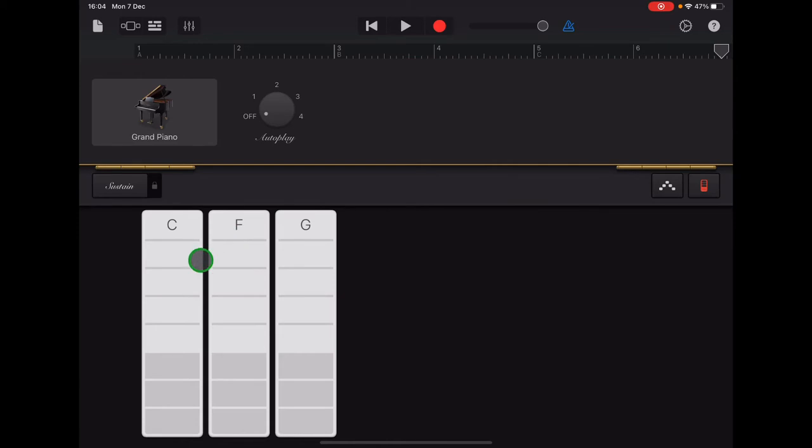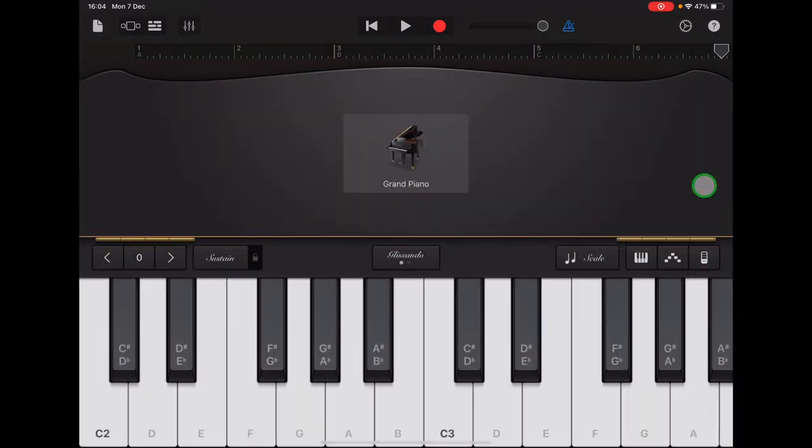This time we don't want a chord view, we want a keyboard view. If you look at the right-hand end of your screen in the middle, you can see a red button — it's a picture of a chord strip. Tap on that red chord strip and it will open up your keyboard view.